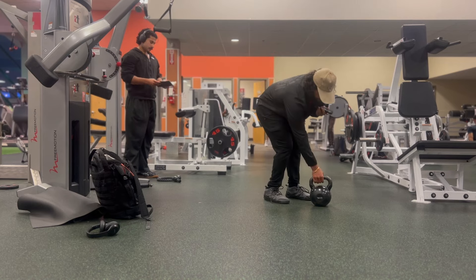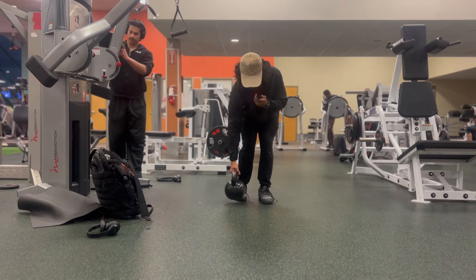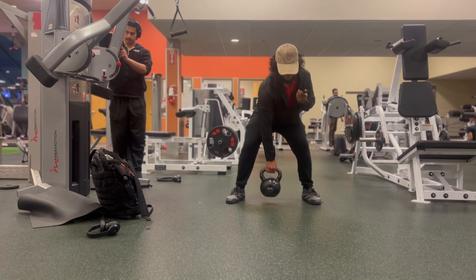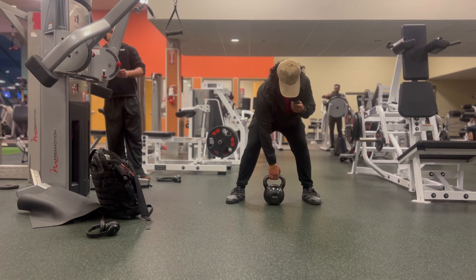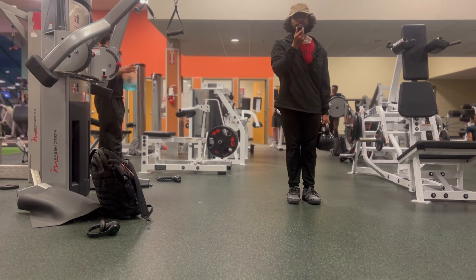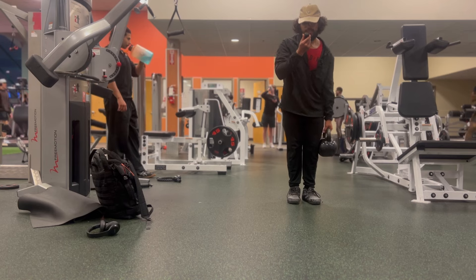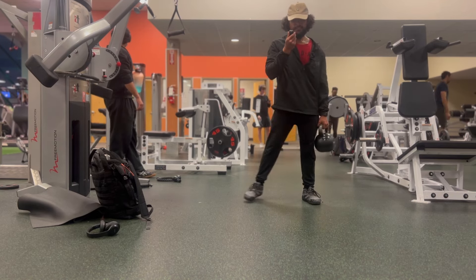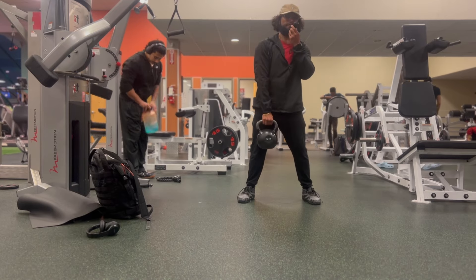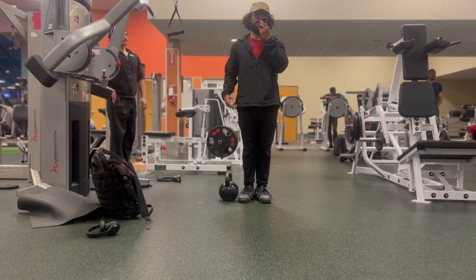Now moving into the four-position deadlift. So I'll show you what I mean by that. Starting off with a suitcase hold, coming up, taking a step out, doing a deadlift in the middle. Come back down, switch hands, deadlift, step to the side, deadlift. Then step back down, deadlift, step back in, deadlift. Another middle deadlift with the opposing hand, come back up, deadlift. So that's one. I'm going to do five of those.